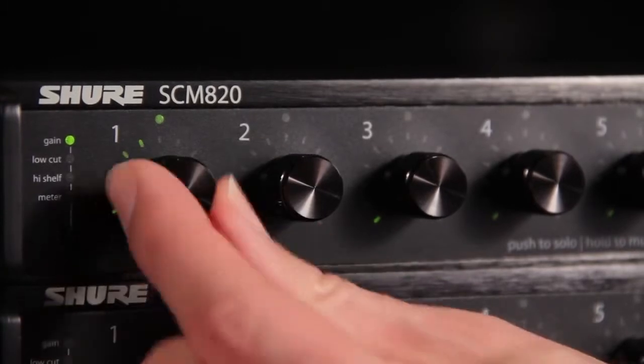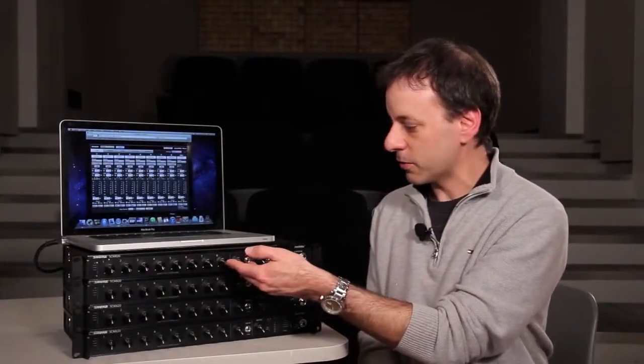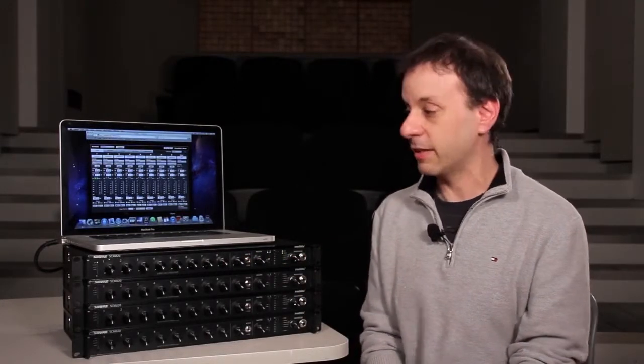In fact, you don't even need a computer, even though you see one sitting up here right now. You can just plug your microphones in, set your volume controls on the front panel, and anywhere you go, it works just like the SCM810 did.